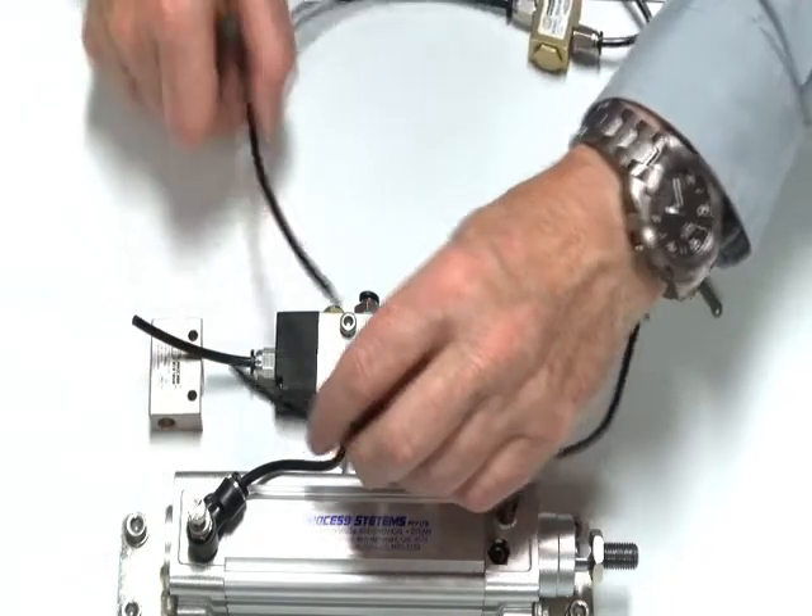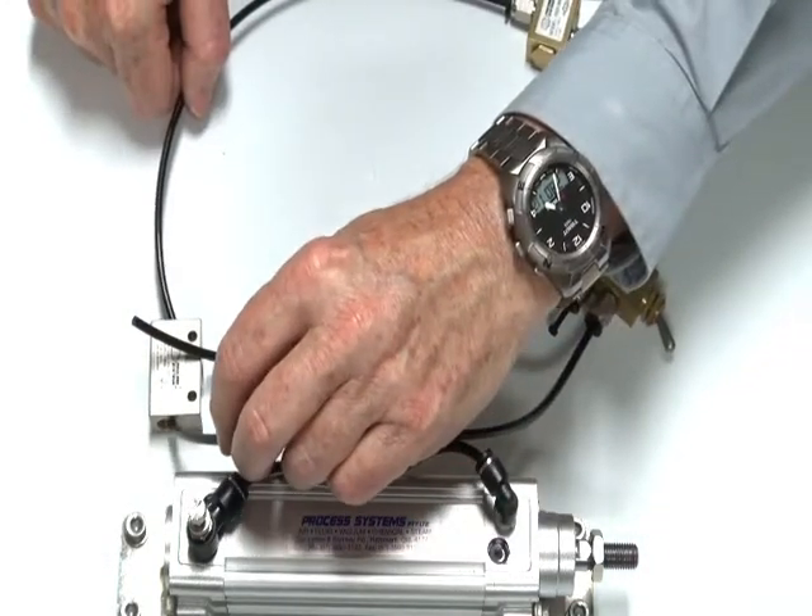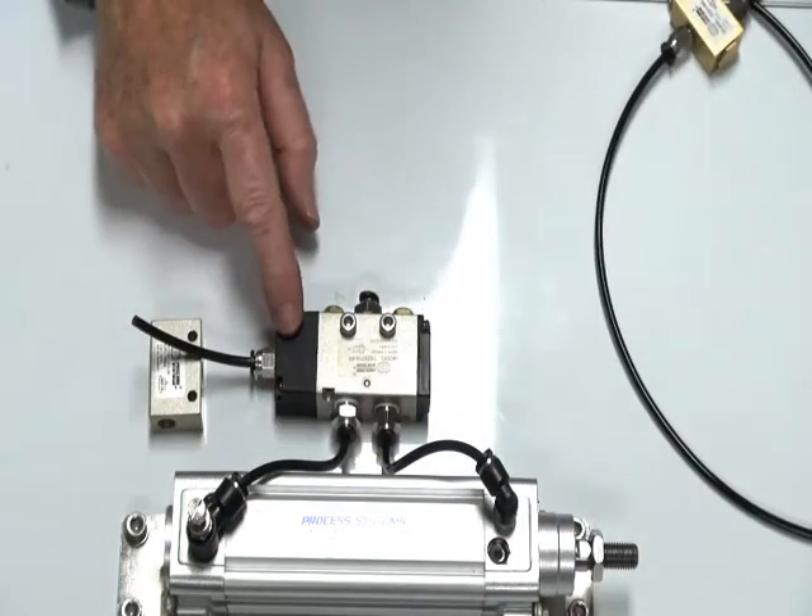The shuttle valve is the device to do that — the two signals go into either side of the shuttle and they can then make a common signal into here.